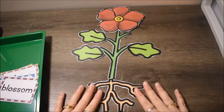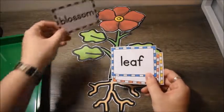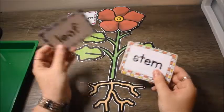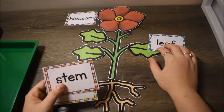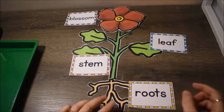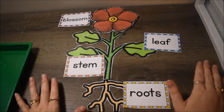Have them put the pieces together, then talk about the vocabulary words and match them up. Say 'blossom — the part with the pretty flower petals,' then have them find the leaves and label each one next to the plant. Then label the stem and the roots. That is the first activity, and I'm going to put a clip in here of some of my little guys working on this activity.